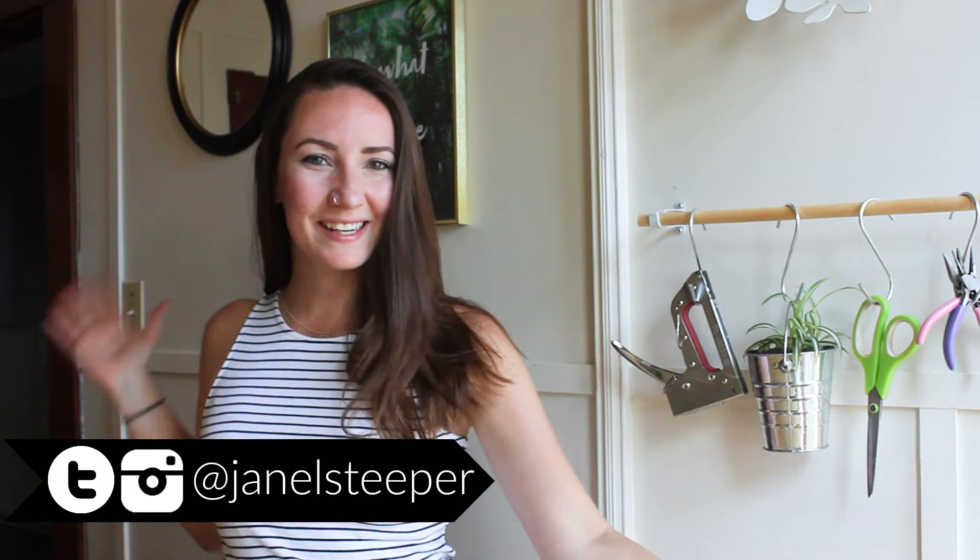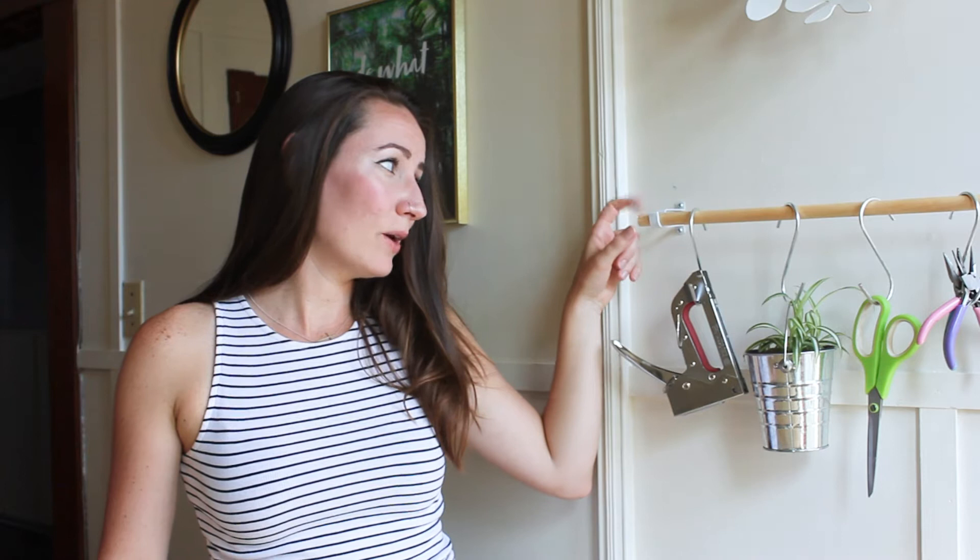Hey, I'm Janelle. This is To DIY For, and as you can see, I've got my DIY space a little more decorated and functional. I didn't do a DIY for this, but if you're wondering how I put this together quickly, it's just a wooden dowel and curtain rod holders. I bought a curtain rod at the dollar store, put them in the wall, and it holds the dowel perfectly. I bought a couple of S-hooks, and now I have some of those tools that I use regularly behind me, and it looks nice as well.